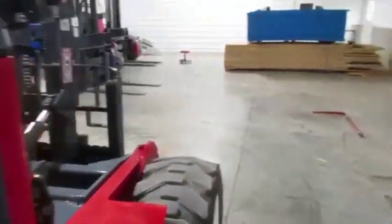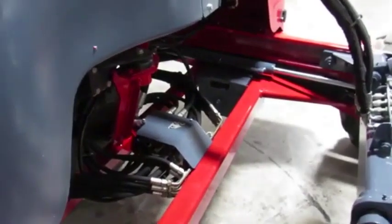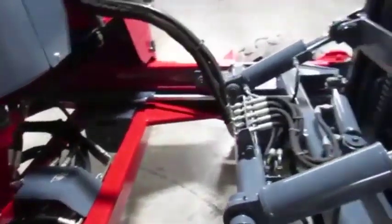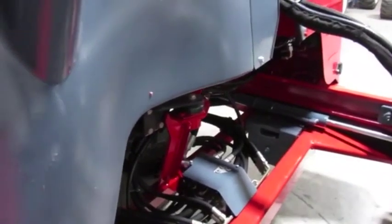We also look for anything leaking such as cylinders, hoses, manifold, any of the hose manifolds. We also pressure leak test the system, to make sure your hydraulic pump's working great.